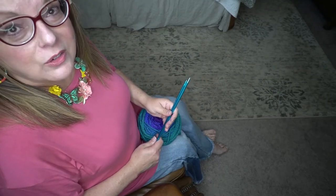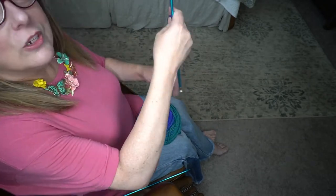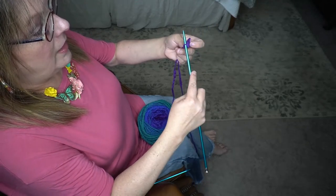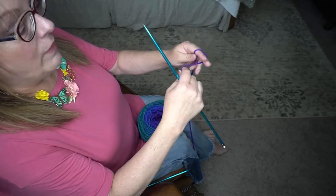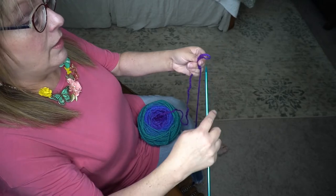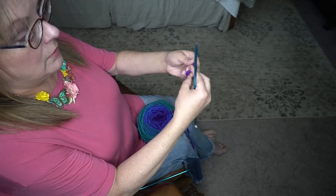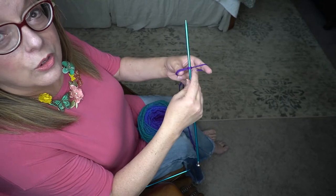First I'm going to demonstrate the long tail cast on. With one of your knitting needles, make yourself a long tail, then create a slip knot and put it on your knitting needle. Wrap the yarn around your fingers, then bring a loop underneath and then put that on your knitting needle. That's how you get the yarn on your knitting needle to start out with.